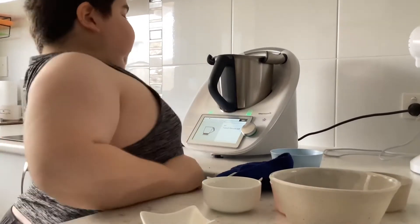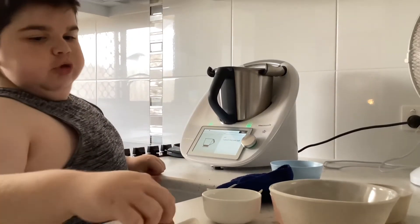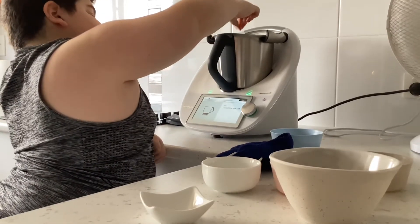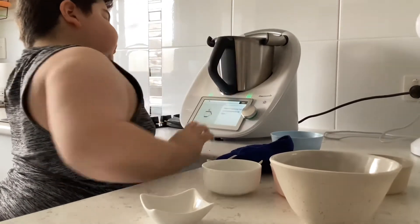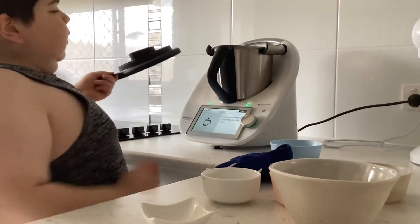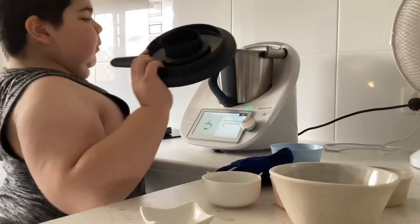One pinch of salt. Now insert it, put the lid on, and make sure the measuring cup is in.